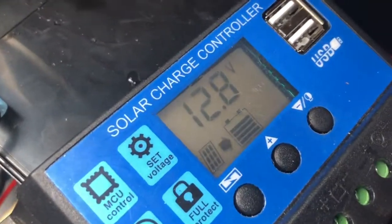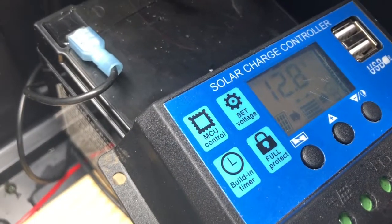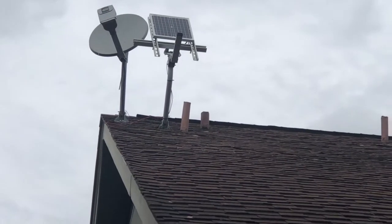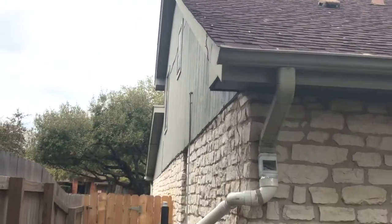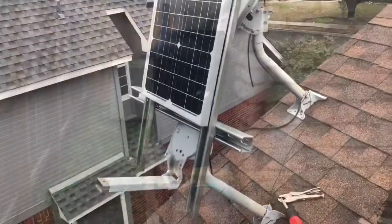Once that is complete, you should see the solar icon light up on the left hand side of your panel and it will show that it's charging the battery. I hope you found this video useful and if you did, please take a moment to like the video and subscribe to our channel for future updates. And if you haven't seen it yet, check out my video on how to make your own rainwater harvesting system.